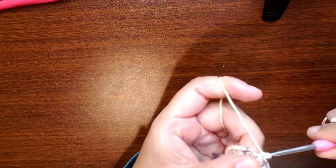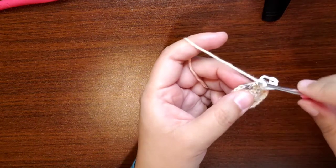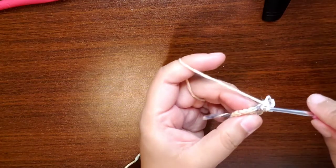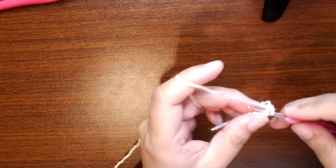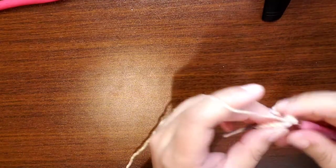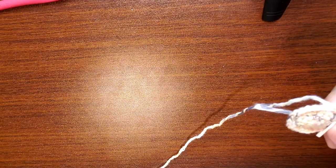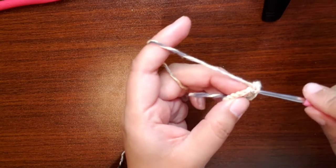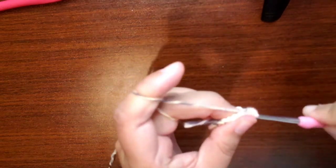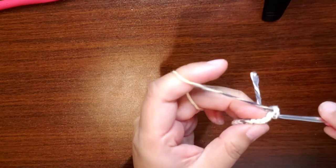Just a note — there is a written pattern for this. If you like to have the written pattern, it is a paid pattern available in both my Etsy and my Ravelry stores. If you prefer to follow along with me while crocheting, that's great too. And if you don't want to buy it, that's absolutely okay — you can just follow along with me. I'm not a fast crocheter, so I'm confident you can keep up with me.